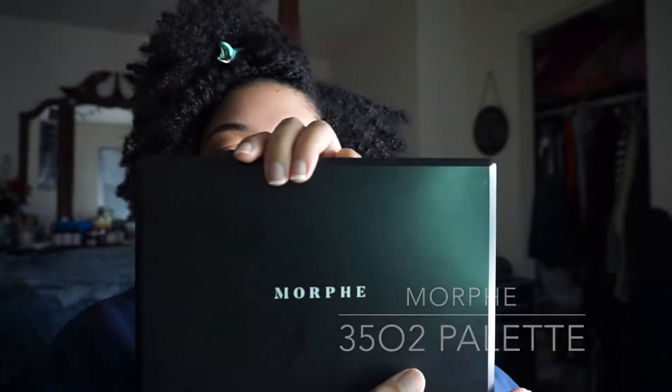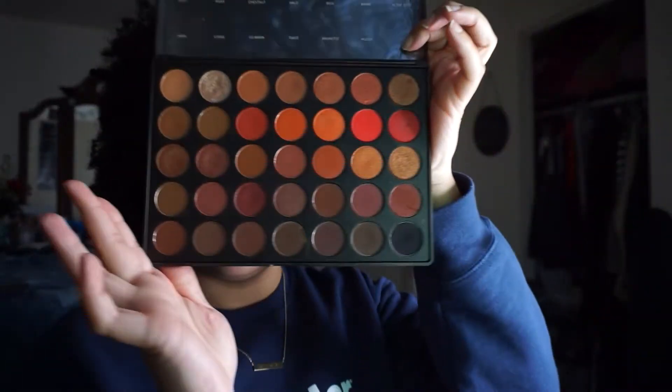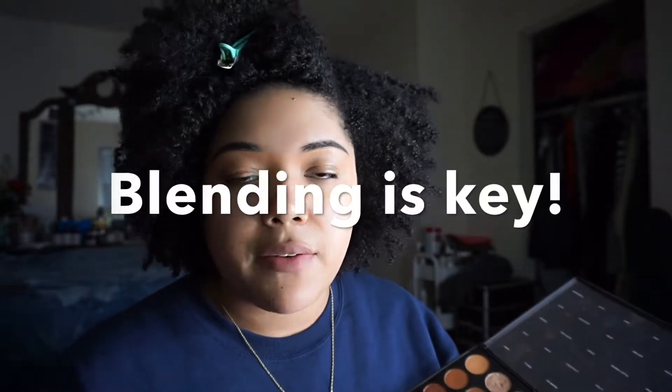I'll be using the Morphe 350 palette, using the darkest black color on the eyelid, and also using some of these colors as my transition color. When it comes to smoky eye, blending is so important. My favorite brush is the M518 from Morphe. I'll also be using another brush to pack on the black color and diffuse it up into the transition color. You can achieve a beautiful smoky eye with just matte eyeshadows.